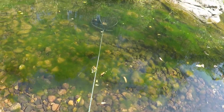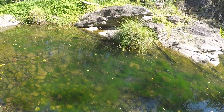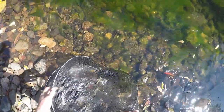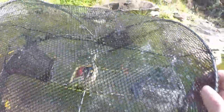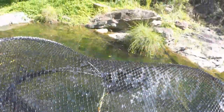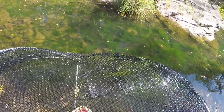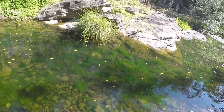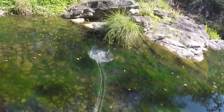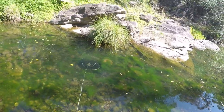Now we're at the third trap, the opera house trap. It doesn't seem like there was a lot in there, because there isn't much anyway. There's only one little baby shrimp and that's it. I'll set it back in the same spot to see if we catch anything else.